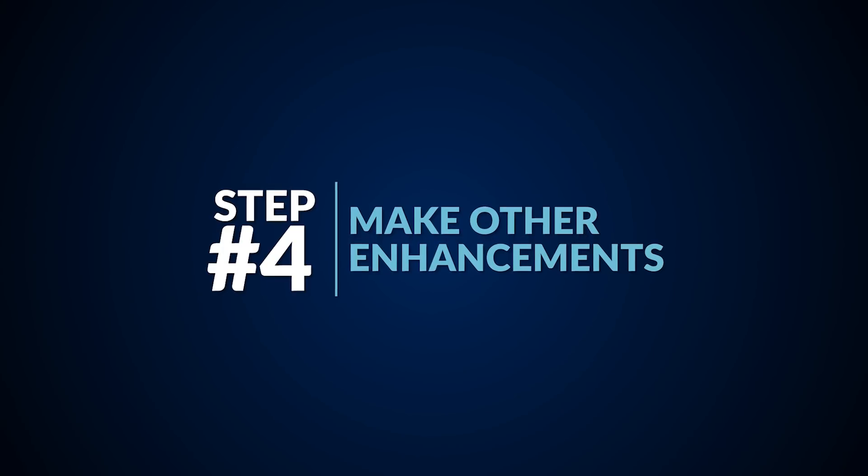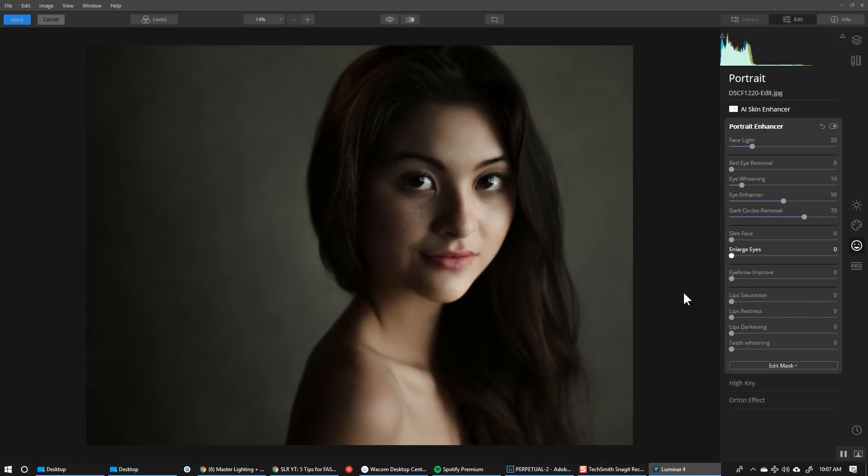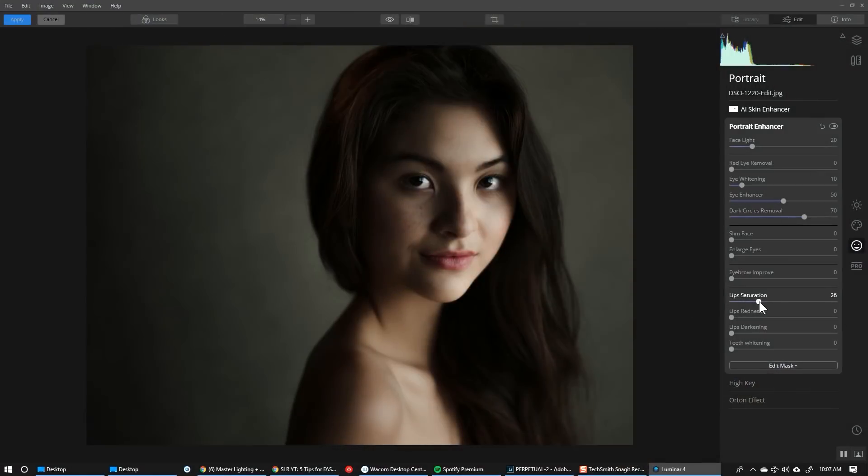Step number four: you can make any other enhancements you'd like. I generally don't like to slim faces because it can really oddly change the way somebody looks, and unless they specifically request it, I'm not going to do it. Also be careful with enlarging the eyes — you can make somebody look kind of freakish, although it is cool to see the software target the face. Eyebrow improve is subjective — it essentially darkens and creates a stronger edge. For lip saturation I'm going to increase saturation a little bit and add in just a little bit more redness so we have more noticeable lips, and I'll darken it slightly. We don't have any teeth visible but we could whiten the teeth if we wanted.